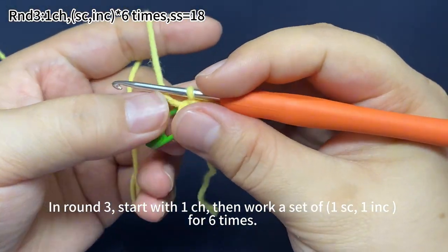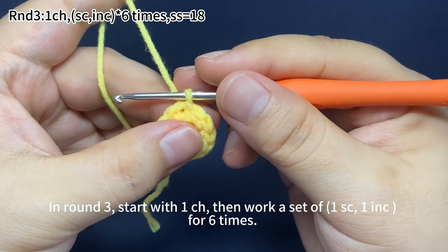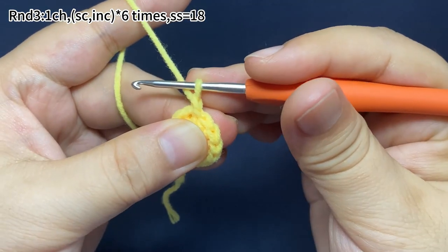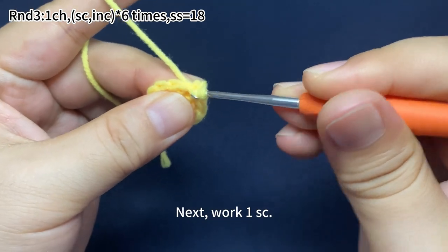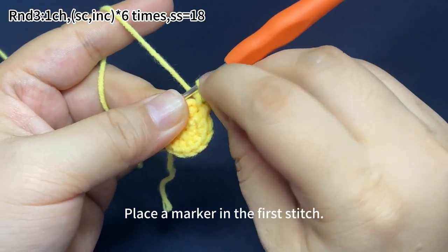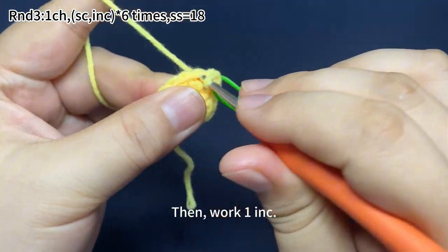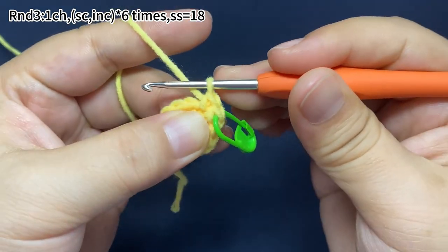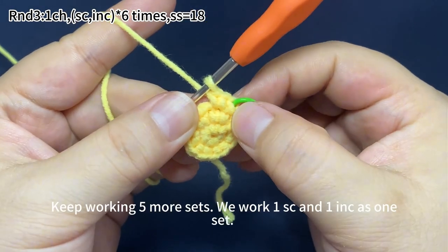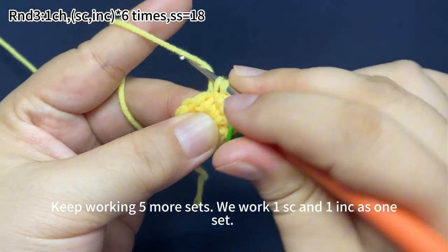In round three, start with one chain stitch, then work one single crochet and one increase for six times. Work one chain stitch first. Next, work one single crochet. Place a marker in the first stitch. Then work one increase, which means working two single crochets in the same stitch. One set is done. Keep working five more sets. We work one single crochet and one increase as one set.